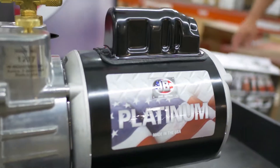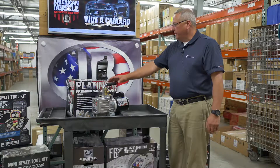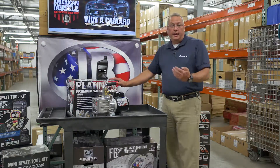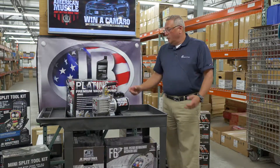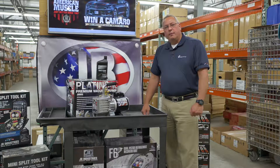We've branded this pump in honor of the 50th anniversary of JB products. If you purchase one between now and the end of the year, you can enter to win a 50th anniversary 2017 Camaro — a quite nice bonus on top of your evacuation process.